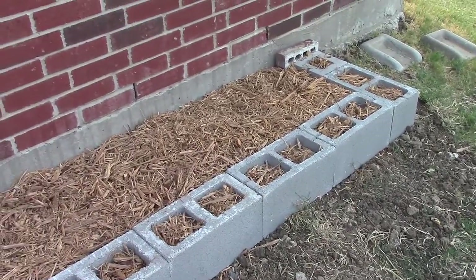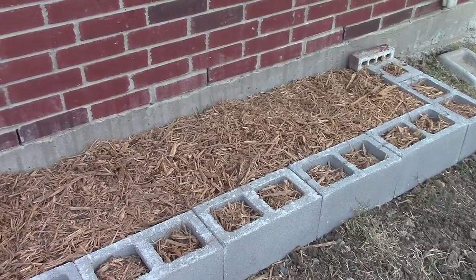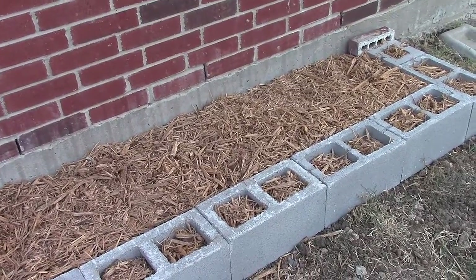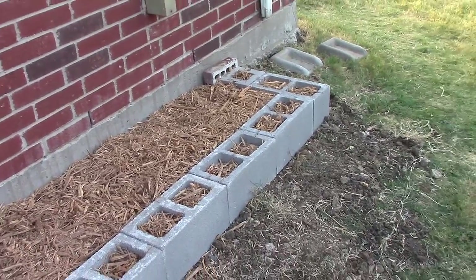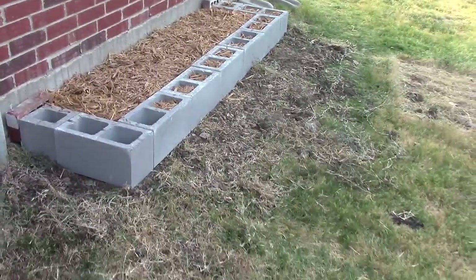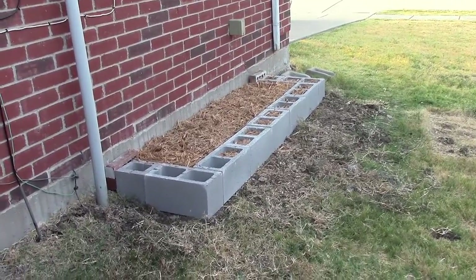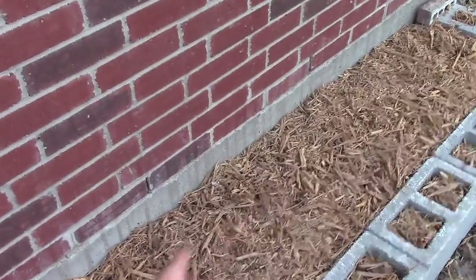I may plant a fall crop here, I'm not sure yet. Maybe I could use this bed for some super hots or something. But yeah, that's the new bed with cinder blocks.